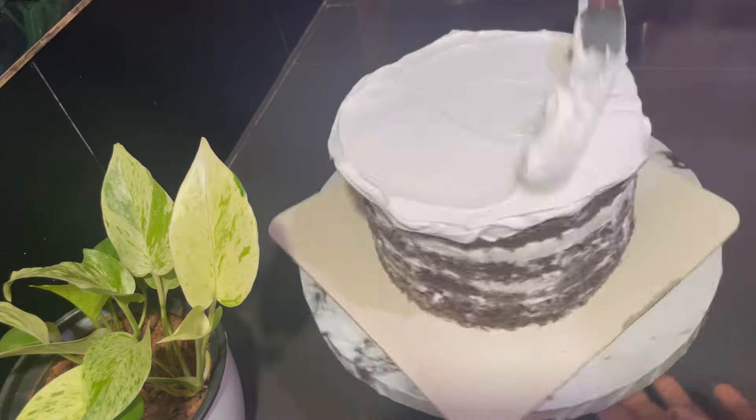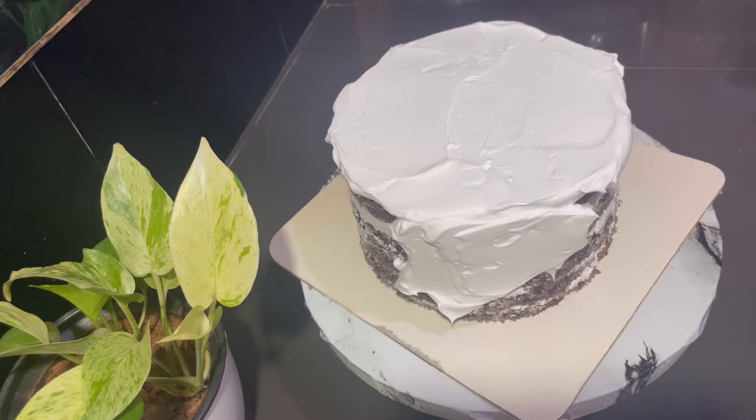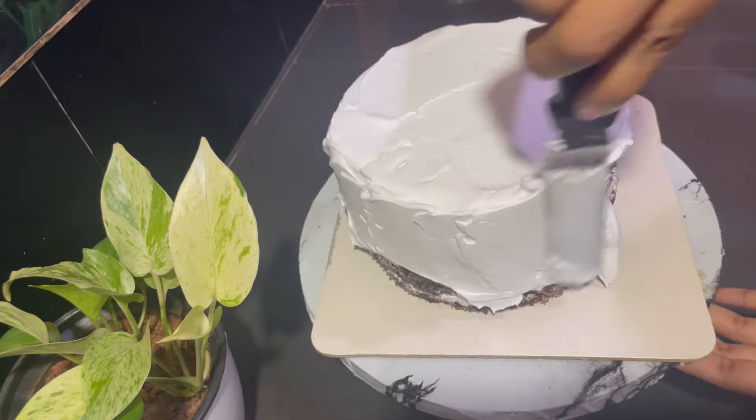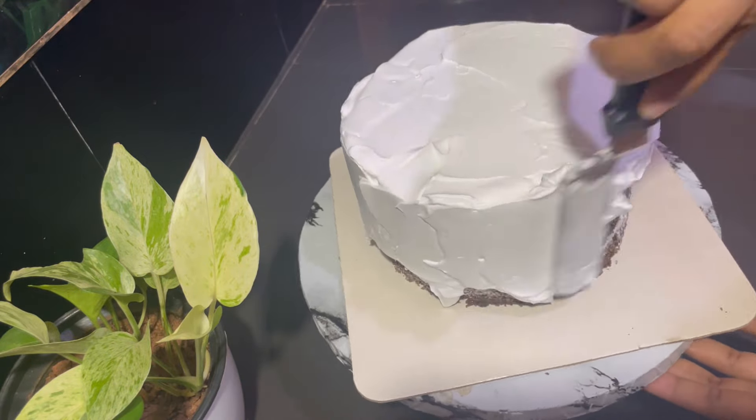We are doing a tall cake. Black Forest is the flavor of the cake. We are making the cake baked at 7-3 times, and we are making 4 layers of cake. We are doing the icing and finishing it.